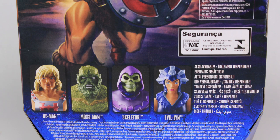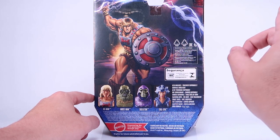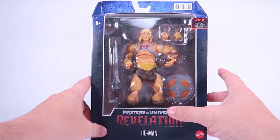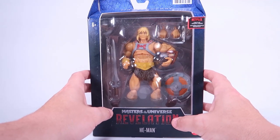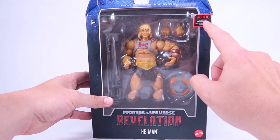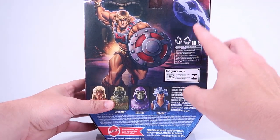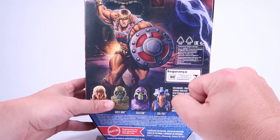One thing I want to point out is that there's no bio on the back of this box like there was on Skelegod and Battle Cat. But I think that's because this is an international package — this is an early review sample from Mattel. Very special thanks to Mattel. They sent me an international release because we've got multilingual text on the Netflix logo on the front and on the back as well, which is why there's no bio.